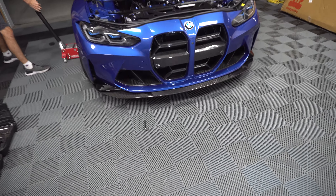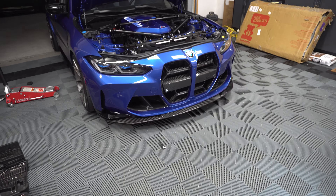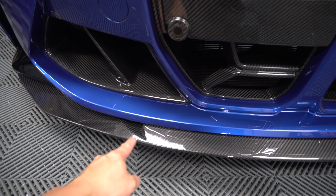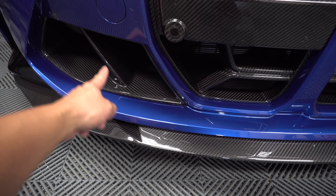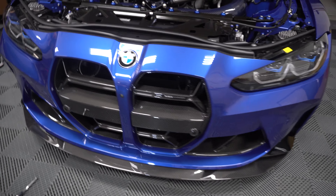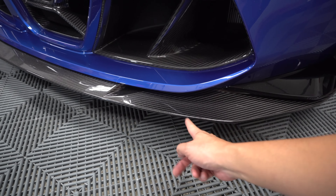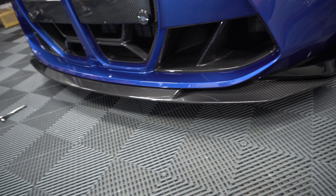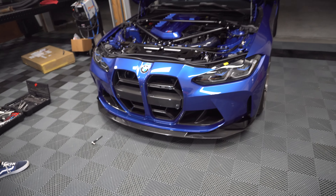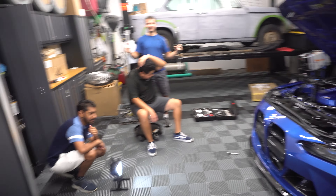All right, so that was probably the easiest install on a lip that you could do for this car. And I think it looks really good because this little cutout right here matches the air ducts. Whereas the other lips — like Turner Motorsports has a lip similar to this — but the cutout is way over to one side, so it doesn't match as well. I like this one much better. Again, V3 lip from Northwest Carbon House — super simple to install. Just take your time.